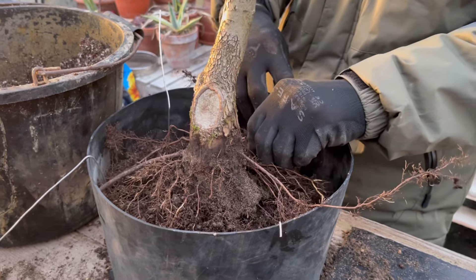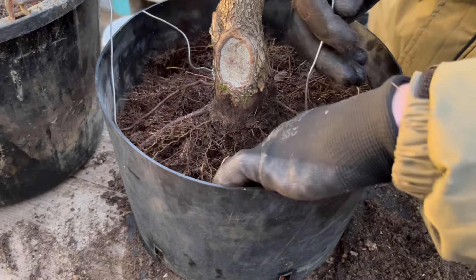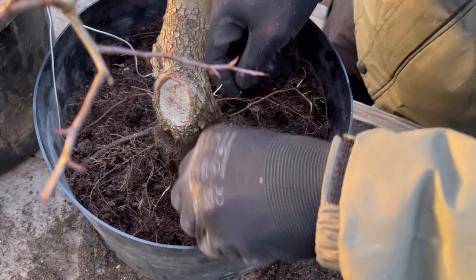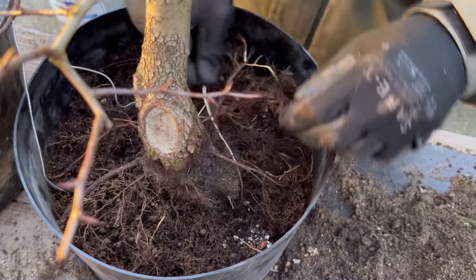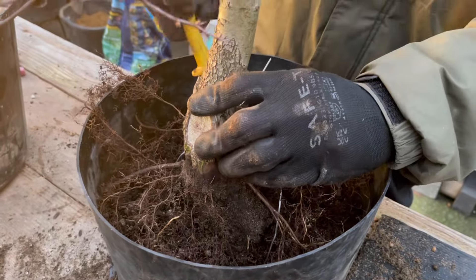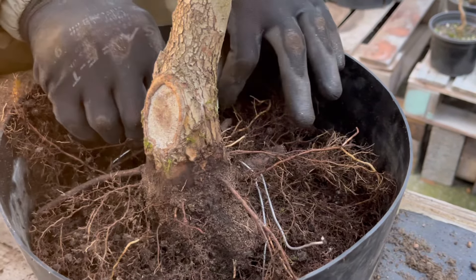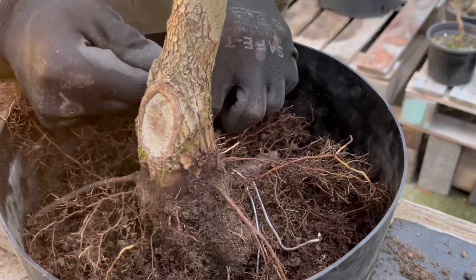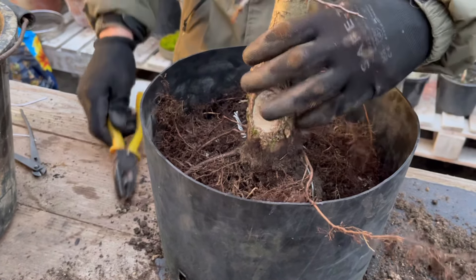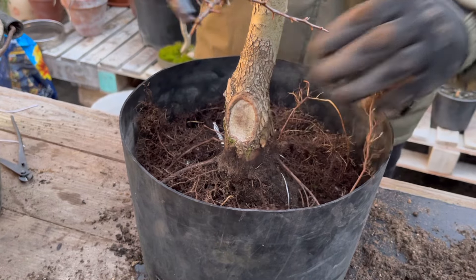We've got a couple of chunkier roots there. This one here there's nothing to really go to without trashing the finer roots, so I'm just going to hook it around there. The light is actually fading - there's actually a firm root to go to there, so it's just kind of pulling it that way and using it like a lever. I don't know if there's a right or wrong way of doing that when you haven't got chunky roots on the other side. All of a sudden it's kind of held it, so I think we're going to live with that.